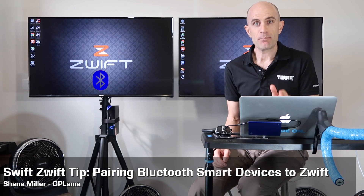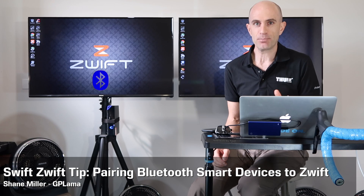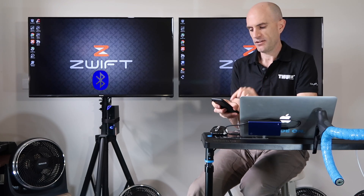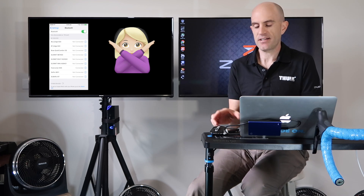Today's Swift Zwift tip: Bluetooth Smart pairing. Now this isn't just limited to Zwift — this applies to anything Bluetooth Smart or Bluetooth Low Energy. A standard Bluetooth device will require a two-stage process of pairing it on your phone and then your phone to your car or your headphones, etc. Things that use Bluetooth Smart or Bluetooth Low Energy, such as indoor smart trainers or your heart rate strap, you don't need to worry about any of that for the system pairing itself.